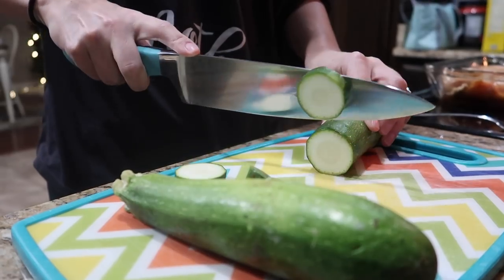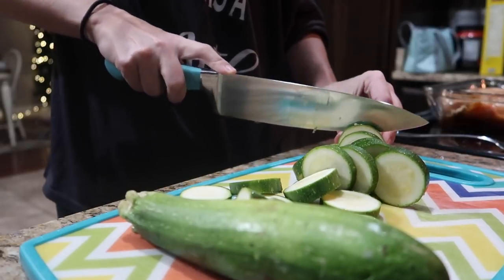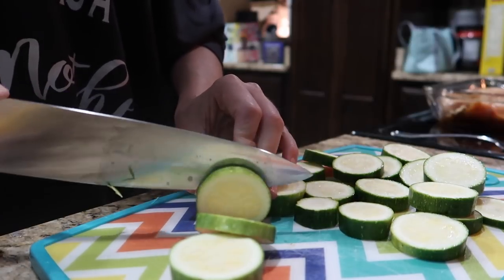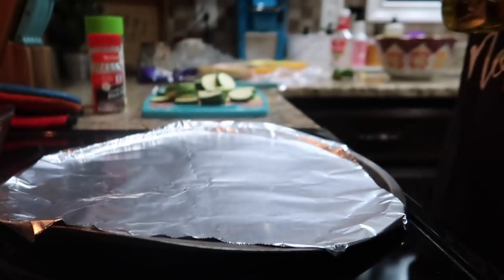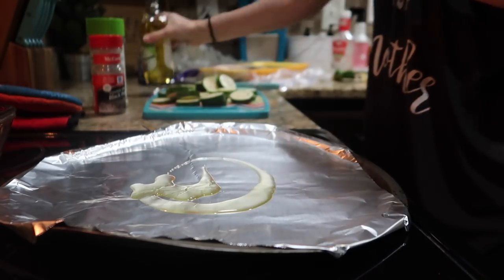I was going to go ahead and prepare my zucchini, so I'm just chopping it up in little round pieces like this, and then I'm going to put it on a pan and season it. I like to use salt, pepper, and usually a little bit of garlic seasoning — you can add or take away whatever you want. I put a little olive oil on the pan too, just to make sure they don't stick, and then I'll put them in the oven and bake those as well.